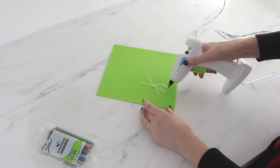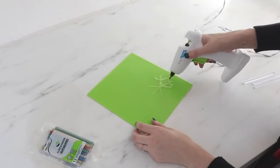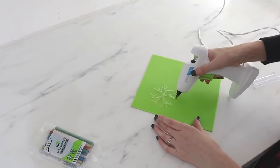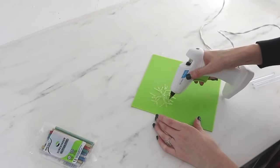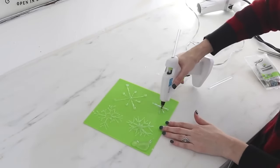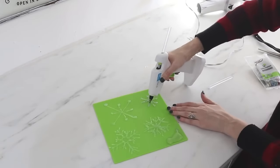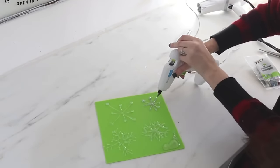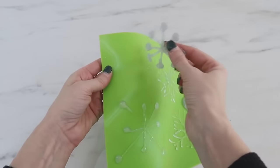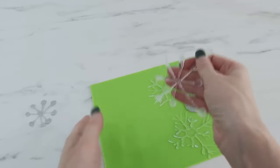Another idea using a smaller silicone mat is to make your own snowflakes. Once these are created and completely dry you can attach them onto glass in different ways — I'll show you how I've used mine in just a second. You can also use those glitter glue sticks from Dollar Tree, or colored glue sticks too, they will all work the same.